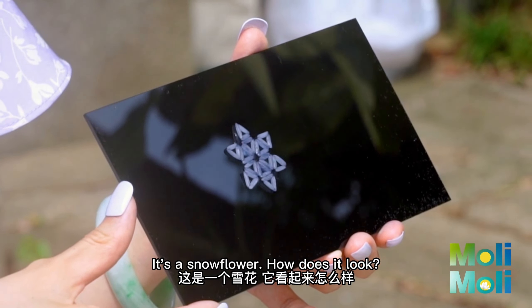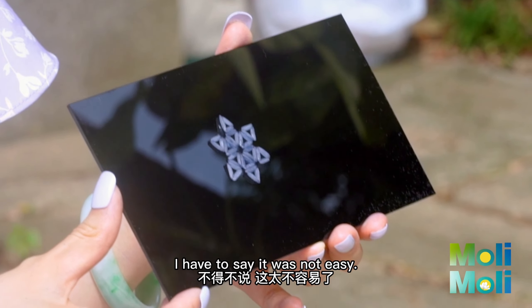My work is done! It's a snow flower — how does it look? I have to say, it was not easy.